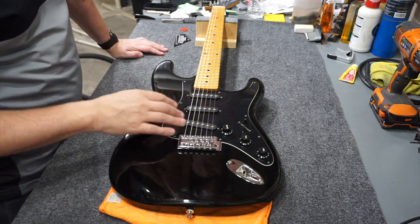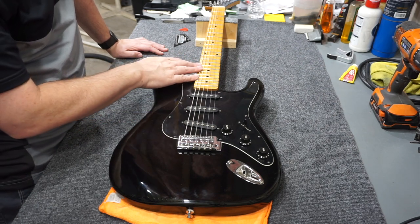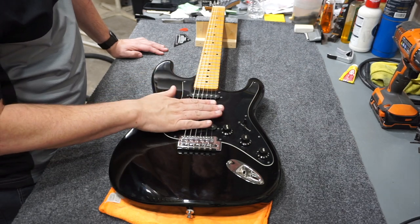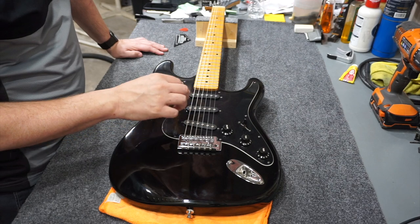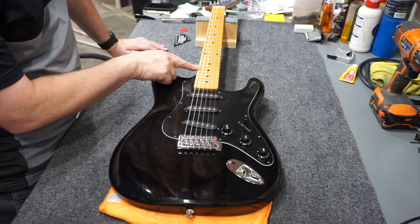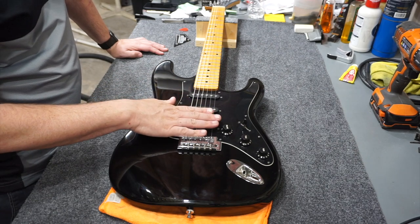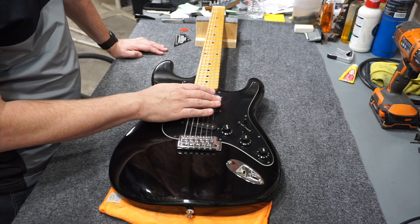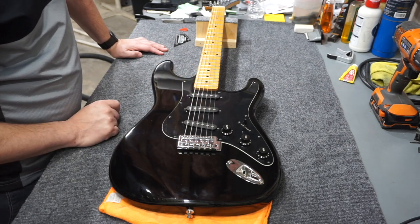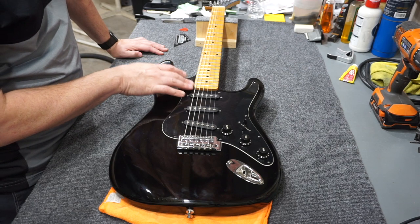I've more or less finished the build, but there is definitely an issue with the action. The neck relief is set properly at 12 thousandths at the 8th fret, but if you try to go down to 60 or 50 thousandths — where a lot of my builds would be — you get a lot of buzzing, especially from the 15th fret on up. Right now it's set at around 90 thousandths on one side and 70 or 80 on the other, and it still has some buzzing in these end frets. I've been doing some reading and I think I know what's causing it — a lot of bolt-on necks suffer from a condition called rising tongue.